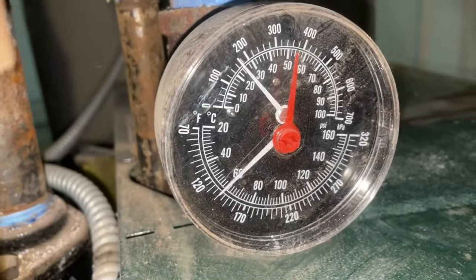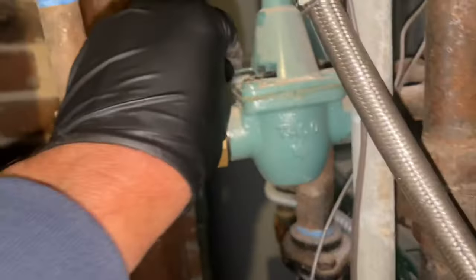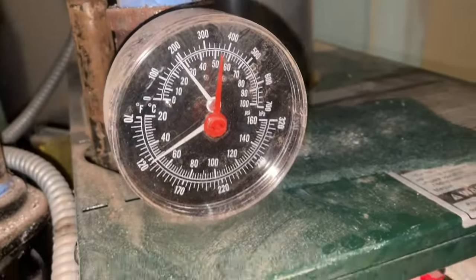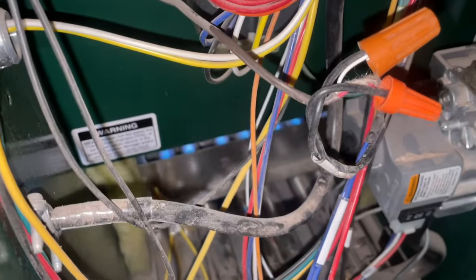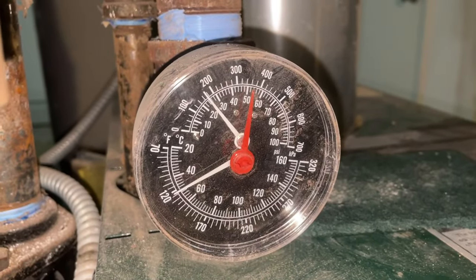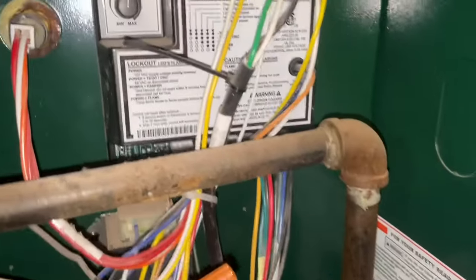The relief valve is missing the drip leg — we'll do that next. Once that hits 30 PSI that relief valve is going to pop open. You have baseboard heating up there — we're going to put that bushing cover back on. A lot of air — let's pump this back up again and add that pressure.